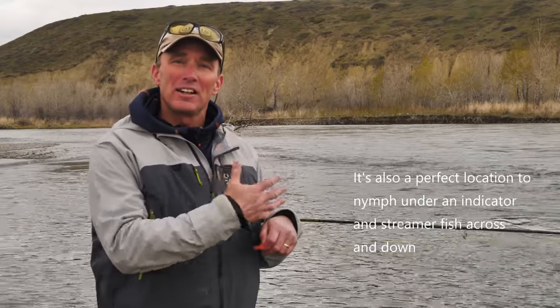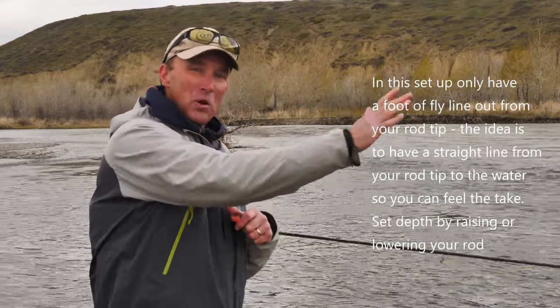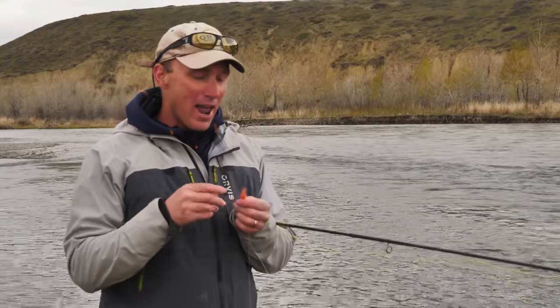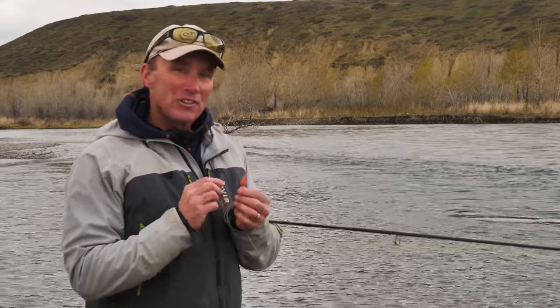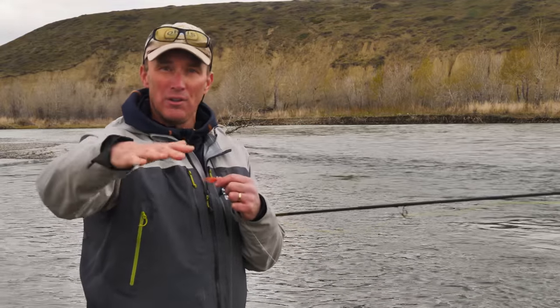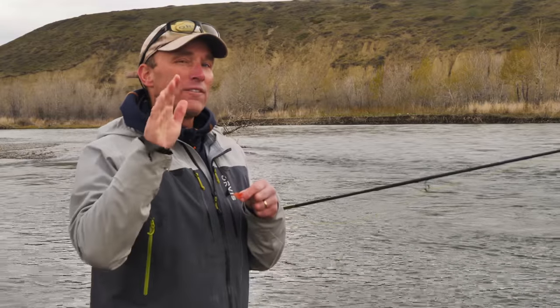This is a perfect opportunity to tight line nymph these two woolly buggers together. If you're not familiar with tight line nymphing, you cast without over-extending the rod, allow everything to lay out on the water, keep your rod up, and use the indicator as a sighter. The sighter should sit about six to eight inches off the water — you'll feel the weight of the woolly bugger as it drifts, and you can also watch for the sighter to go down to detect a take.